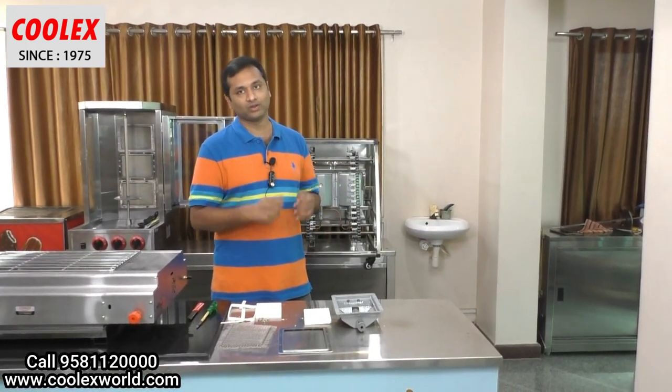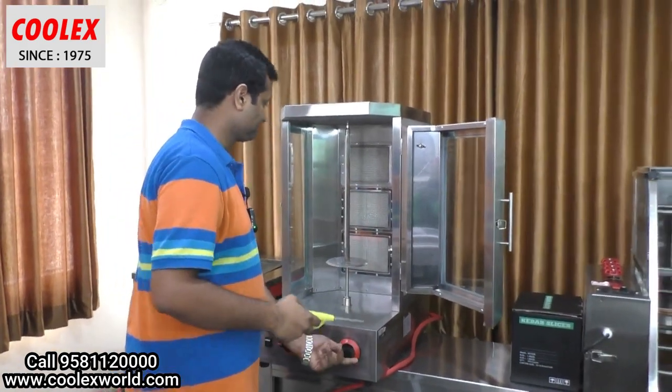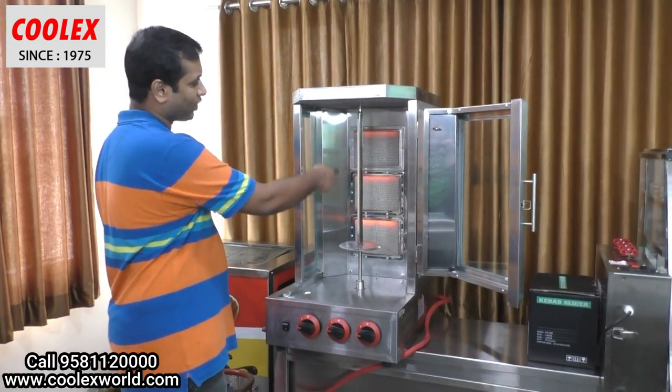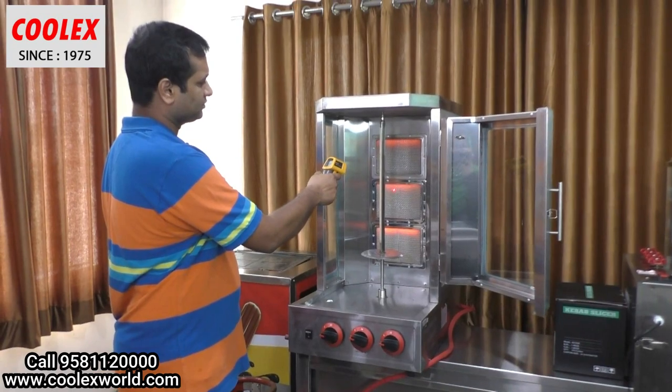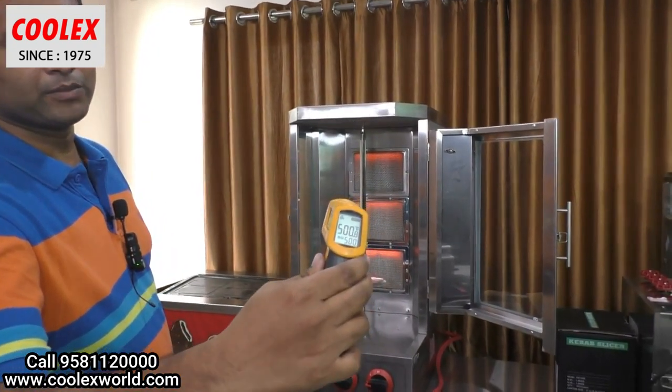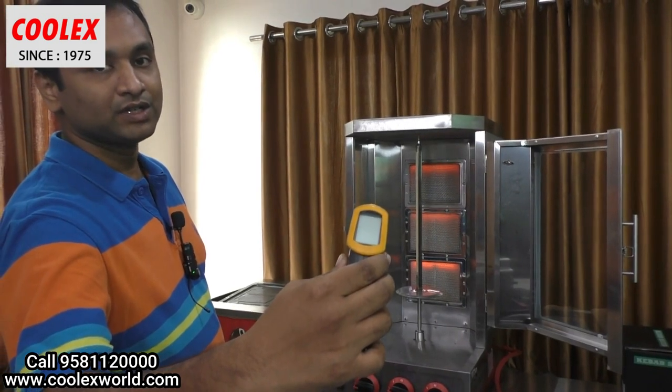You can see it's becoming red hot and I have just switched it on. I am checking the temperature now — you can see the temperature is about 500 degrees just within seconds after switching on the burner. In other countries, these infrared burners are used in every meat cooking equipment, which is considered better than charcoal.